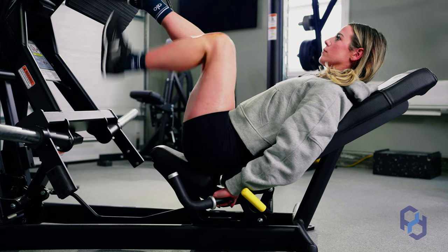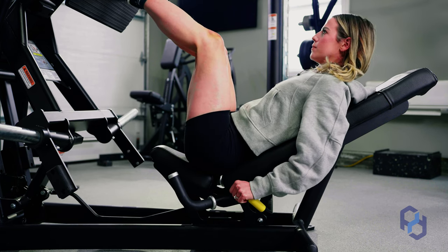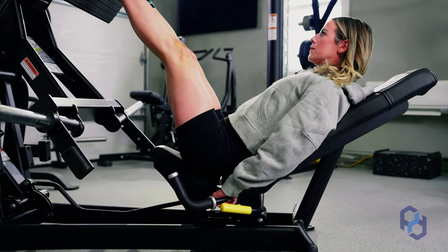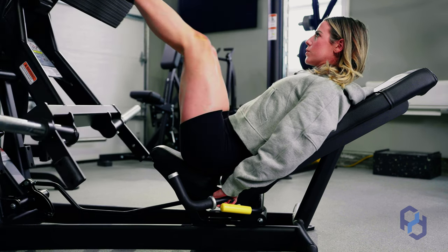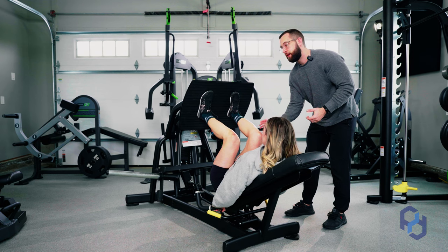From there, as Sue goes ahead and presses off the leg press and goes into the eccentric portion, she's pulling herself hard into that seat and she's wanting to keep her glutes pressed up against that seat.